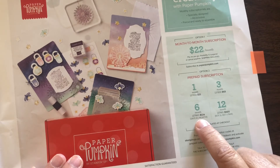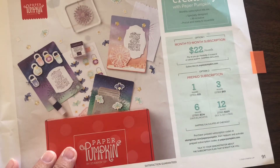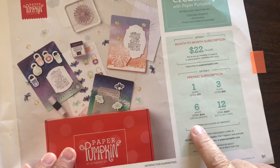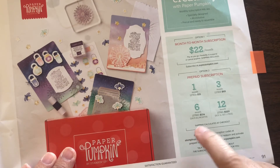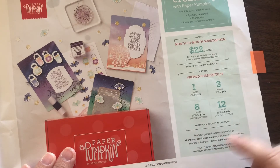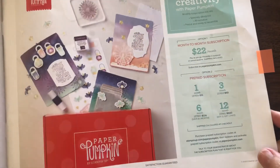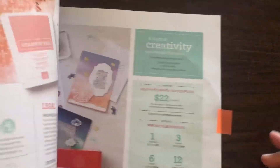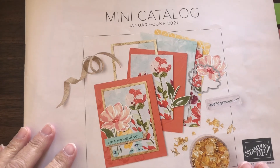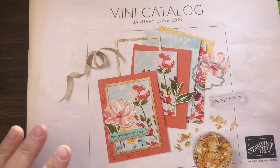With Paper Pumpkin, when you get a kit, you don't have to get every month's Paper Pumpkin. Stampin' Up! releases some sneak peeks on what it's going to be, so you can decide to suspend for a month and then put it back on. This is a pretty painless way to go, and you don't have to give your credit card number when you set up that account. So that is one really good way to get some freebies and treat yourself for the next six months to a year. Look out on my YouTube channel — I will be putting up more videos and hope to see you there. Thank you.